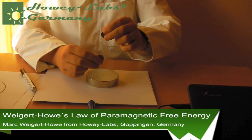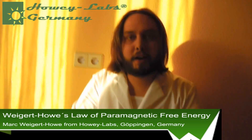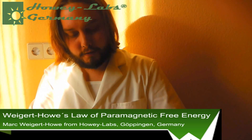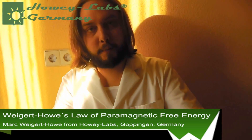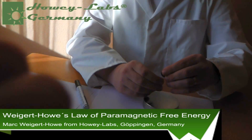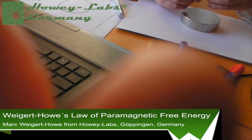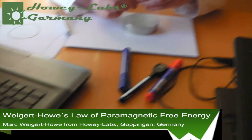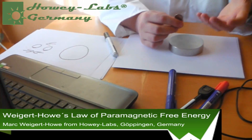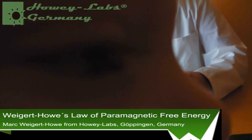The only thing that I want is that it's called after my name — the Weigertau free energy device, or Weigertau motor, or something like that. I'm the inventor of it. I checked all patent offices — the European patent office, the American one, and the worldwide one — and there's no patent on this. Nobody ever came on this idea. It only works with a very strong neodym magnet, and I checked the whole internet too. Nobody ever came on this idea.